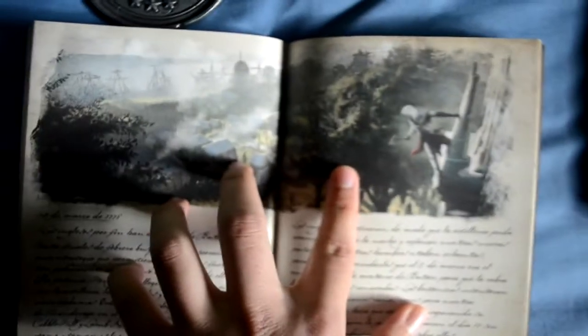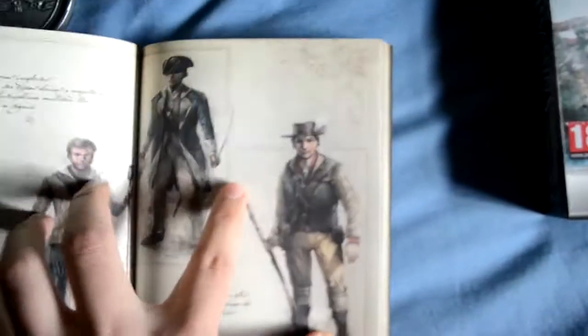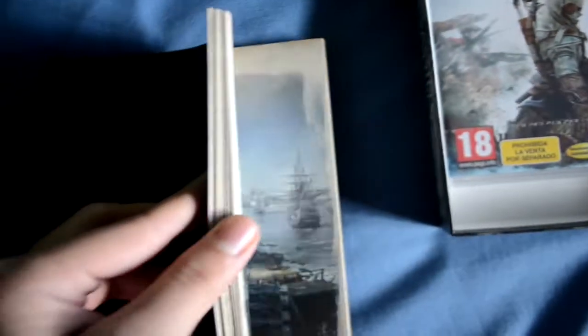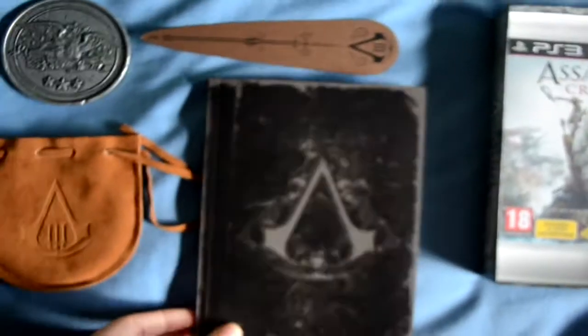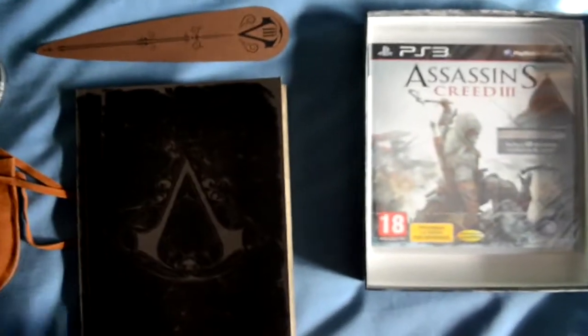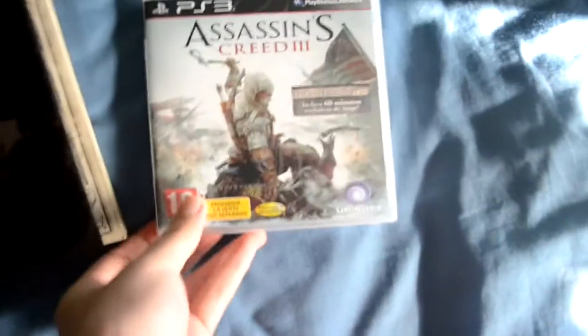Es una colección muy interesante. No es la más cara — hay otra más cara — pero esta me parece la más interesante, porque la otra edición limitada tenía una figura de Connor que tampoco veo muy interesante. Habrá gente que sí se la compre, pero yo esto lo veo más interesante con este librito. No la he traído antes porque salió hace tiempo y fue un regalo para mi hermano, tenía que esperar a su cumpleaños. Y próximamente en el canal tendréis la guía de Assassin's Creed 3. Aquí la caja del juego, que como veis he quitado el plástico anterior para manipularla mejor.